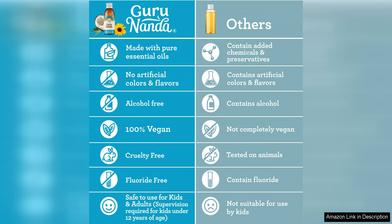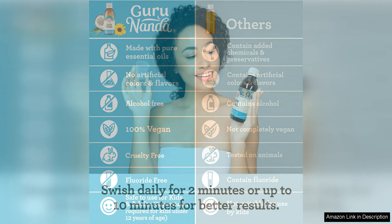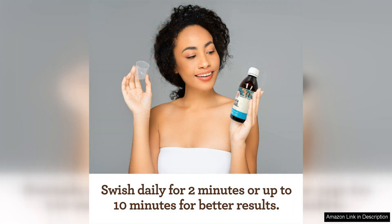The included tongue scraper is a nice bonus and has helped to improve my overall oral hygiene. It is easy to use and effectively removes bacteria and debris from the tongue, leaving my breath even fresher.